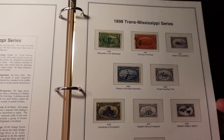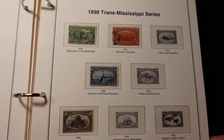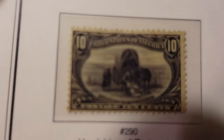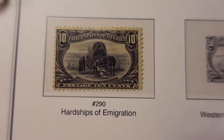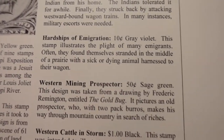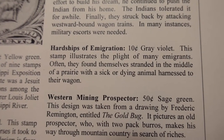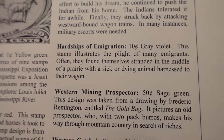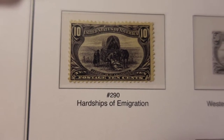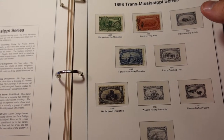As you go through you start seeing some of the more interesting stamps — those that have pictographs — some very nice, truly beautiful artwork. If we want to look at the hardships of immigration, this is Scott Number 290. It says: 'Hardship of Immigration — gray violet stamp illustrates the plight of many immigrants; often they found themselves stranded in the middle of the prairie with a sick or dying animal harnessed to their wagon.' You can see the horse laying there keeled over. That's what I really like about stamp collecting — you can learn a tremendous amount of history.